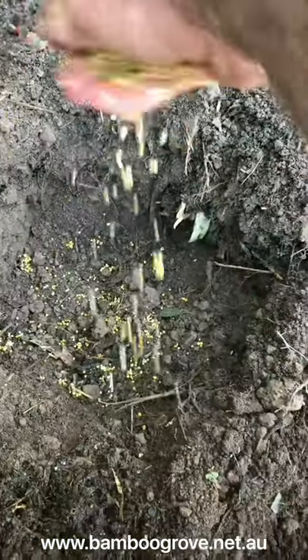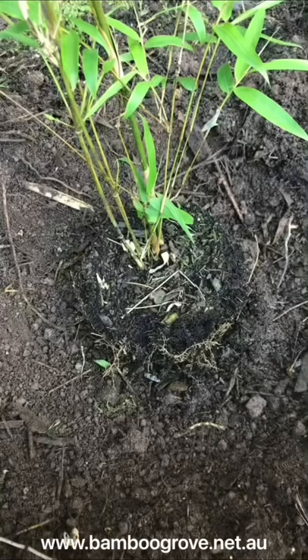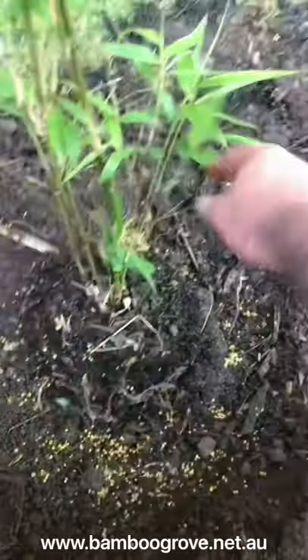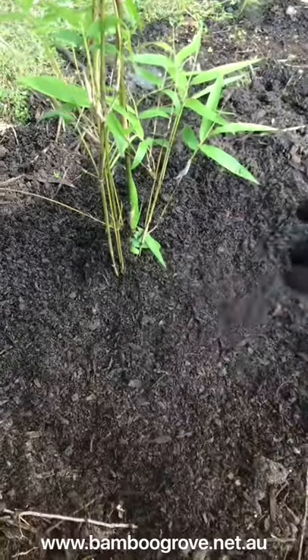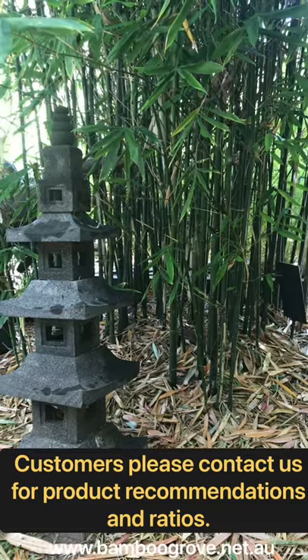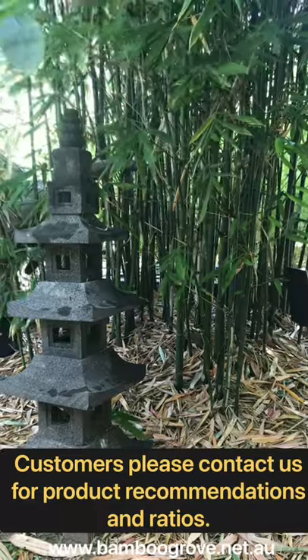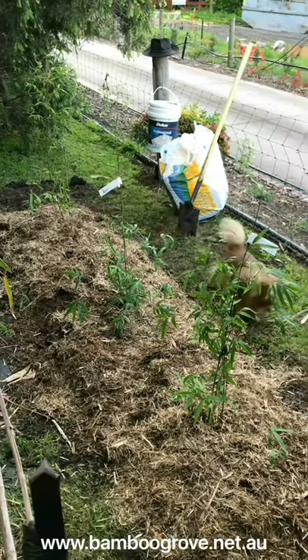At the base of the hole we sprinkle in some nutrients and trace elements, then place the bamboo in the hole and backfill to about halfway, then apply some more granular nutrients and trace elements. For the next step I like to top it up with some quality composted aged manure and then finish off the new garden bed with a top layer of sugarcane mulch.